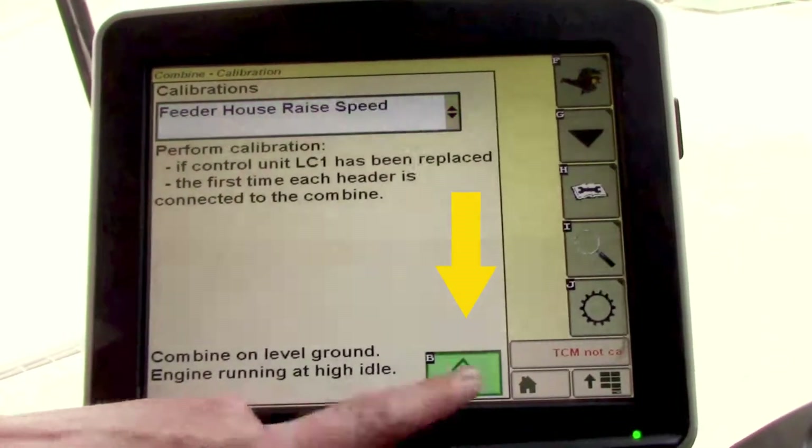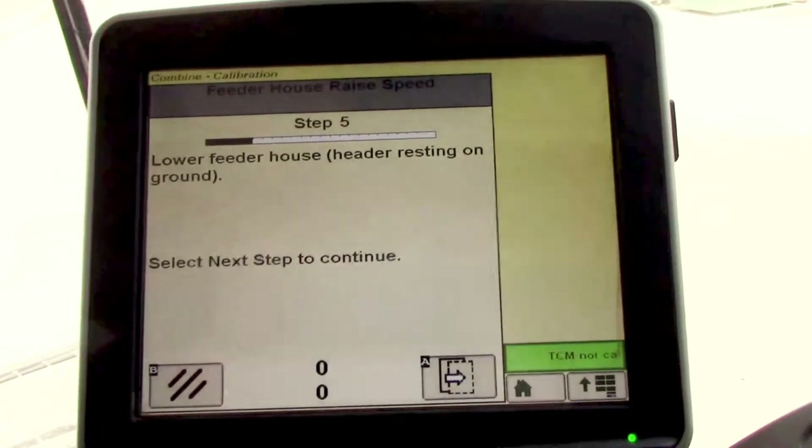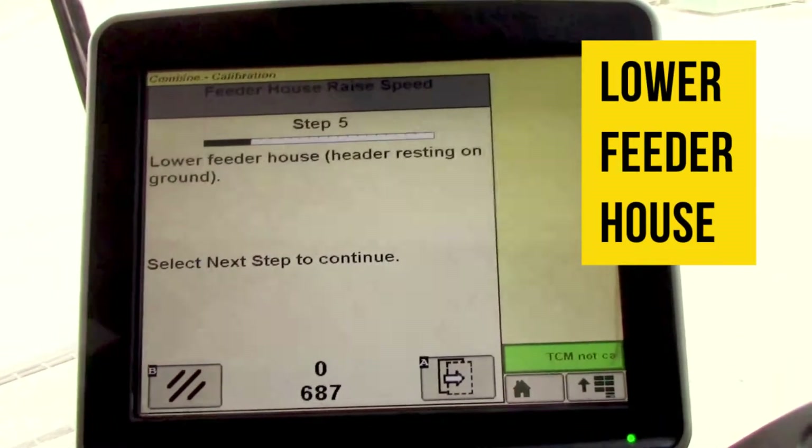Then go to the next icon. It'll ask us to lower the feeder house to the ground — we'll do that.